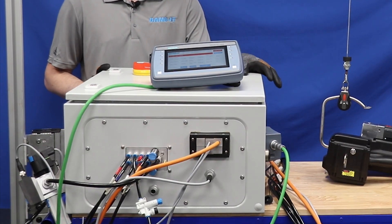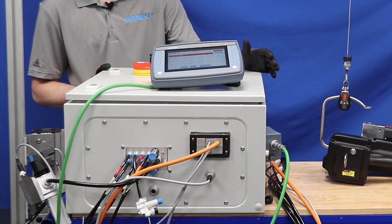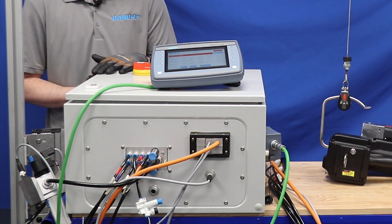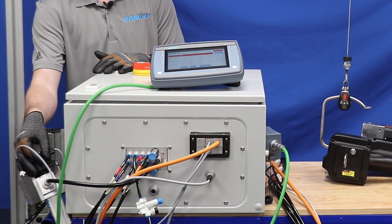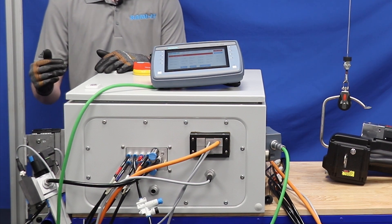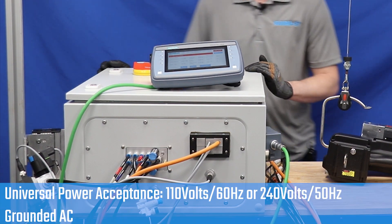This is the Siemens PLC. It is a standalone unit, but it can also be connected to your PLC. The operating requirements are 80 PSI minimum. There is a built-in regulator that can regulate down the pressure if required, and then it also accepts a standard 120 volt outlet.